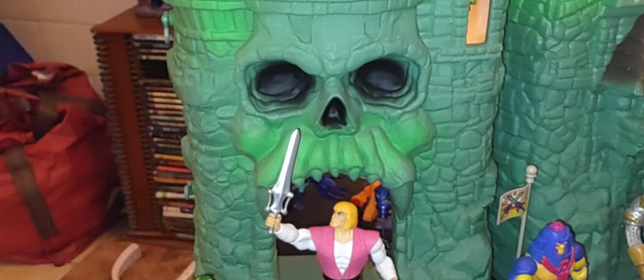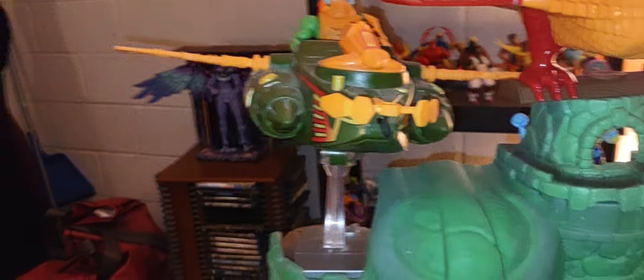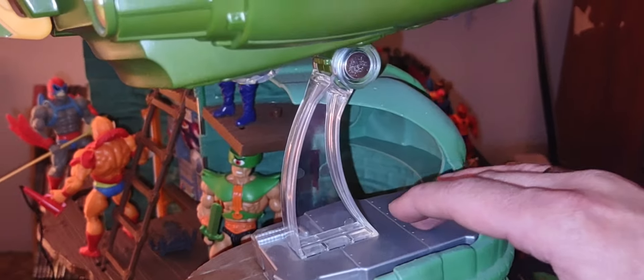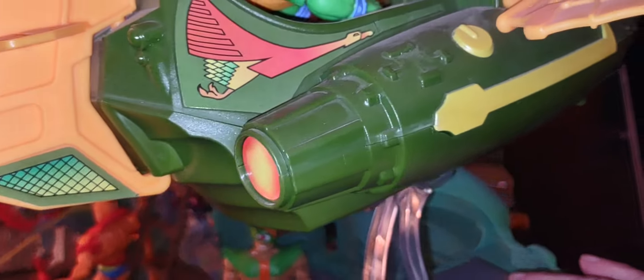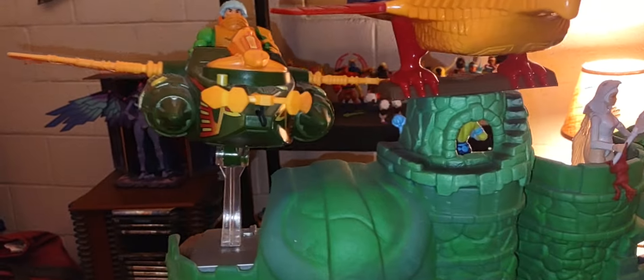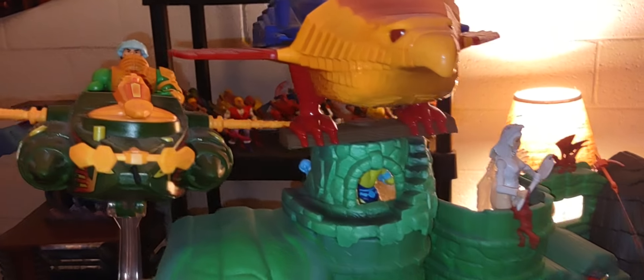Here we are at my Origins version of Greyskull, and you can see in my loose collection of multiple heroes and villains — of course I also have the Snake Mountain version right there. The Origins Greyskull pretty much mimics the vintage version of Castle Greyskull from the '82 line. I have a few different things going on here — I have my Wind Raider from the Origins line. You can actually place it on your Greyskull by removing the stand of the Wind Raider and putting it on Greyskull, giving it a cool effect of the Wind Raider flying around with more personality.